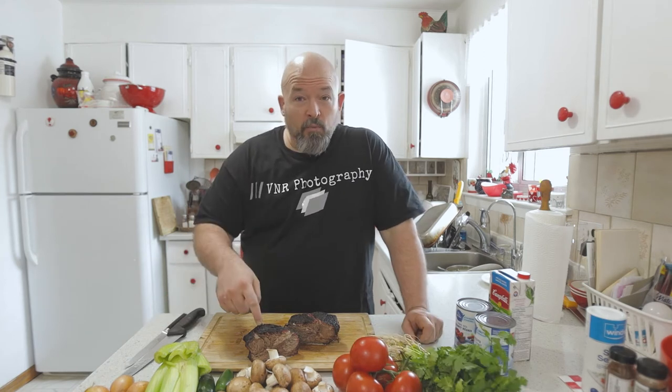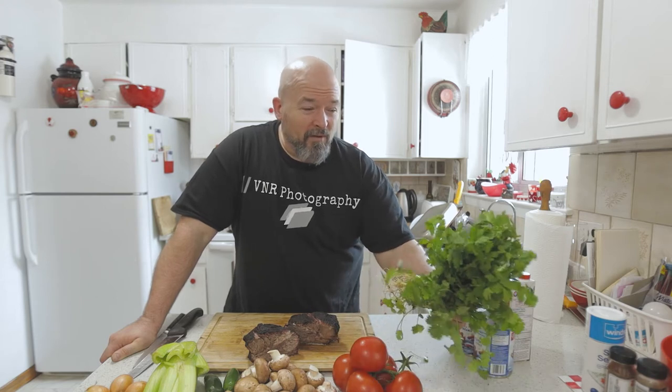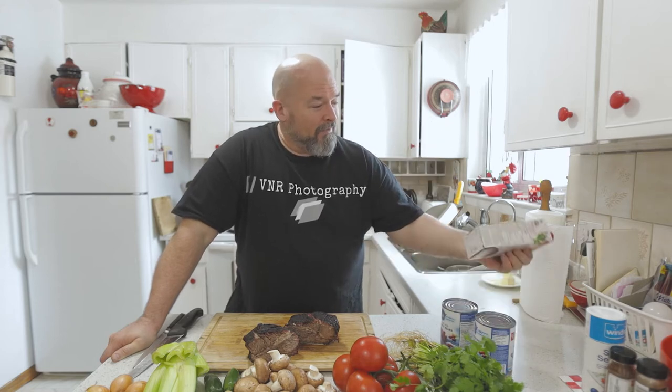I've got all these beautiful veggies. Let's go over what we have: the brisket, some onions I'm going to dice up, some celery I'm going to throw in, a couple jalapeños, mushrooms, tomatoes, some cilantro, canned red beans, vegetable stock, and various spices which I'll be touching on.